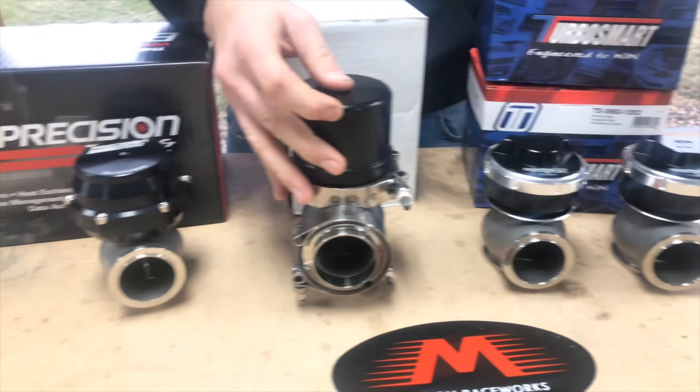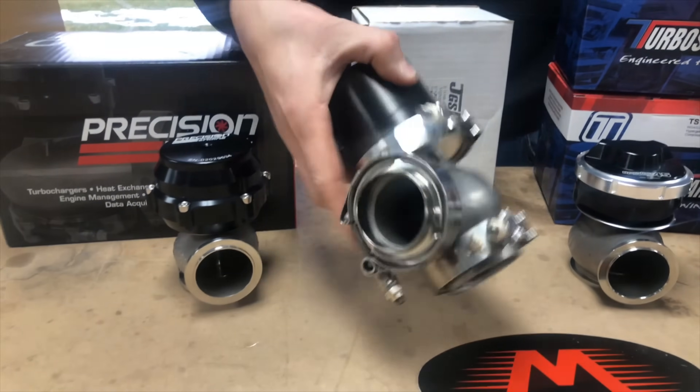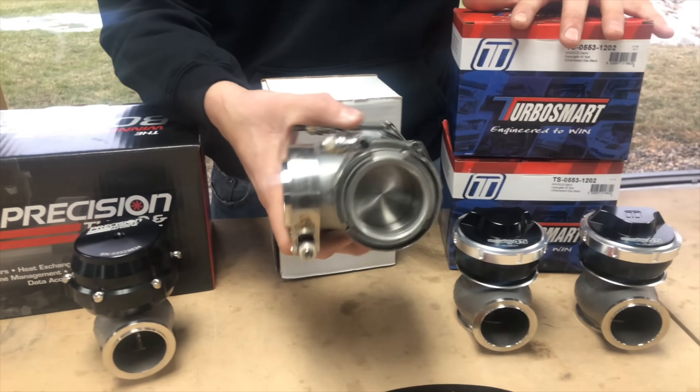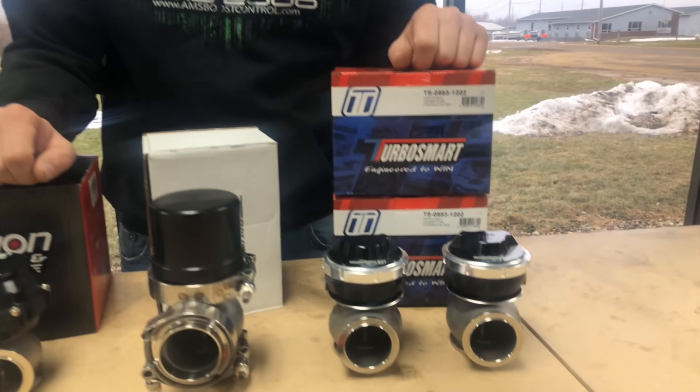The JGS on the other hand is piston-actuated, which accounts for a lot of its extra height. There's a piston that moves up and down inside, moving the valve and holding it closed. One unique thing about the JGS is that there's no diaphragm to blow out, so you can put as much pressure on it as you want without worrying about tearing or blowing up a diaphragm.